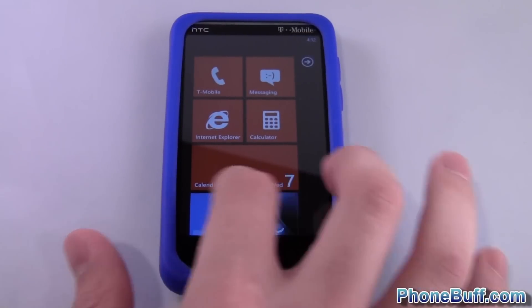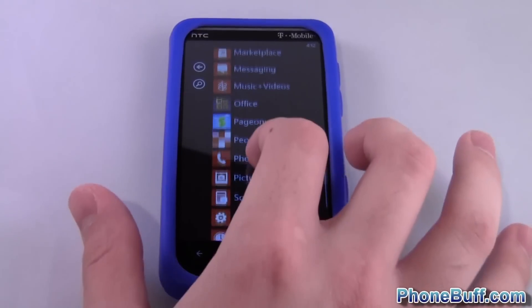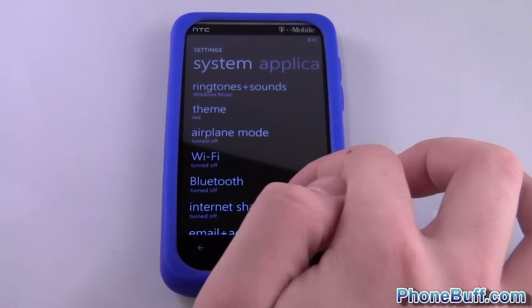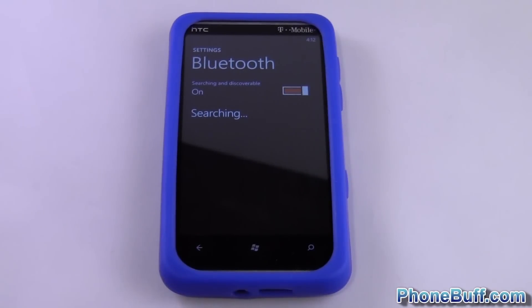First thing you're going to do is go to your home screen, hop into your Settings from your application list. From the Settings options you can go to Bluetooth and turn Bluetooth on.